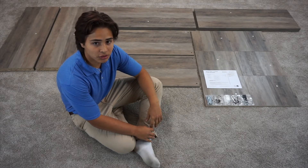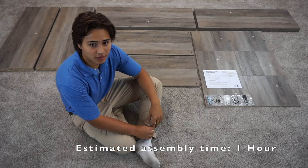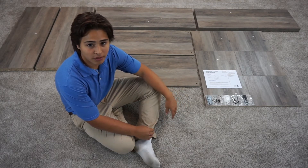Hi, this is Griffin with Wason Furniture. Today we're going to be building our Better Homes and Gardens 9 Cube Organizer. This is our rustic gray finish and it can be found on walmart.com.